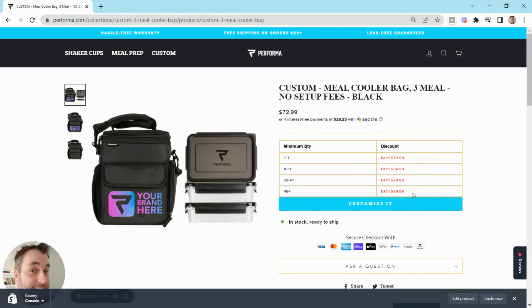With our custom, there's no hidden fees, there's no setup fees, and we have free shipping in the US. So that's something to keep in mind.